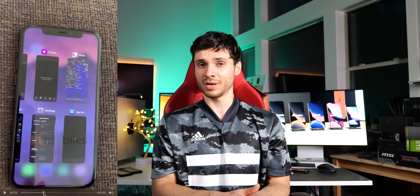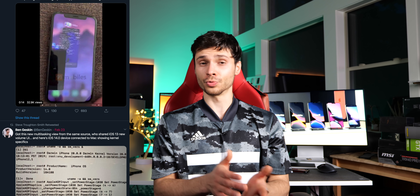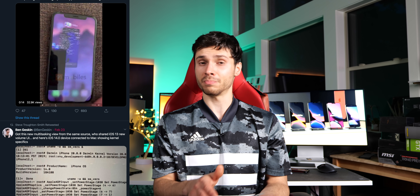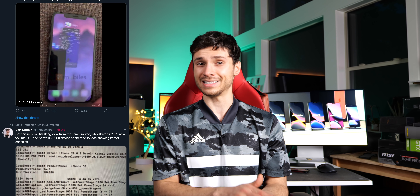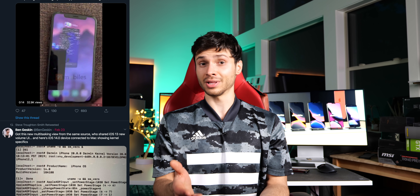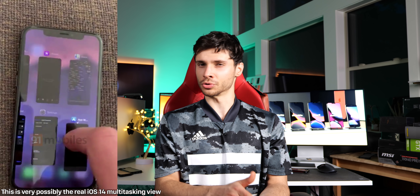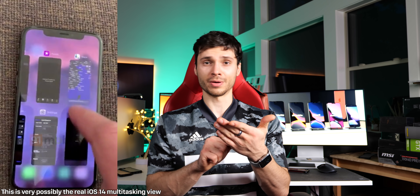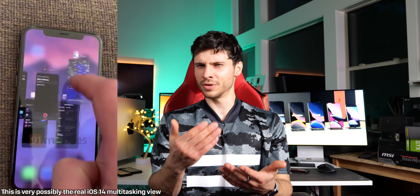Regarding the redesigned multitasking pane we saw in iOS 14 from Ben Geskin — that actually is real. Apparently the kernel from that build matches up to the leaked development build from December 2019. As supporting evidence, it's very likely that this is the new app switcher look on iOS 14. You'll be able to swipe apps down to lock them, potentially preventing them from getting closed or refreshed.